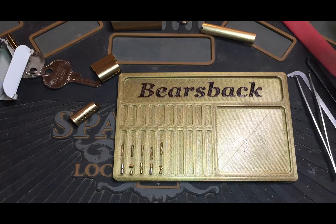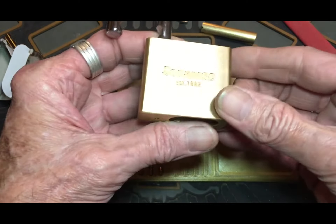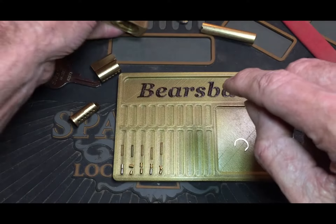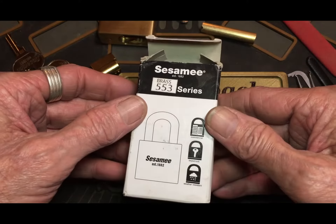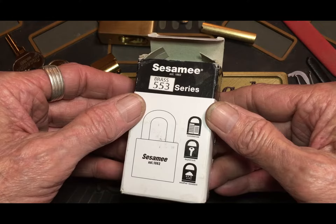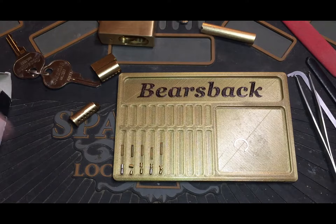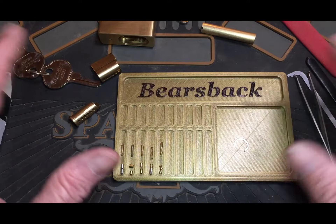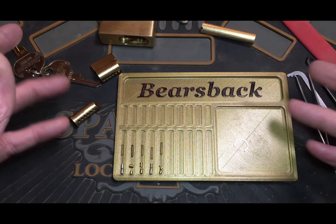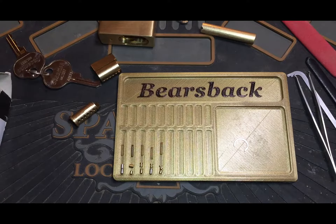And that's it — that's the Sesamee, guys. The 533 series. I love these locks, I think they're great for the money and all that. Okay, that's it — thanks for watching. This is for Stock Lock Sunday, just in case I didn't say it before. Stay legal and have fun, guys. Bye!